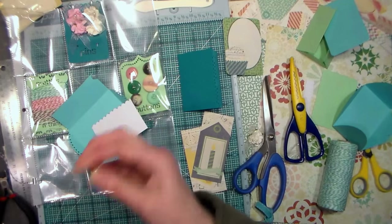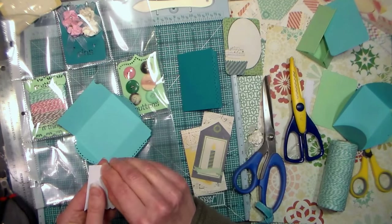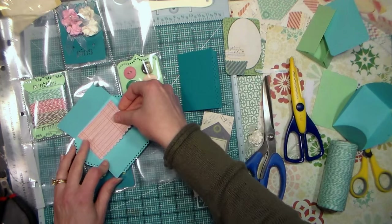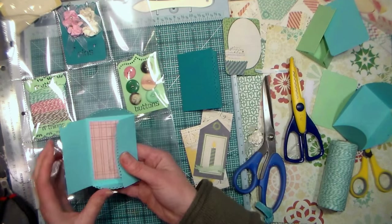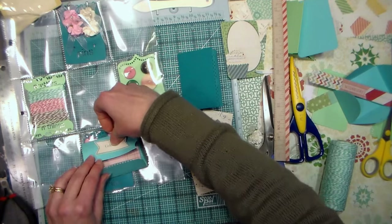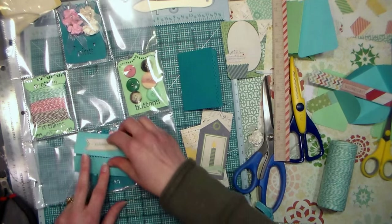I thought it'd be fun to have a little place for a secret note, so I took one of the stripey label pieces cut out of the pattern paper sheet and used score tape to adhere it to the inside of the envelope — it looks really cute. I used my scalloped edge scissors to trim off one edge so it matched, then folded it around the edges. To decorate the outside of the envelope, I took one of the little labels from the pattern paper sheet and glued it to the top with score tape.